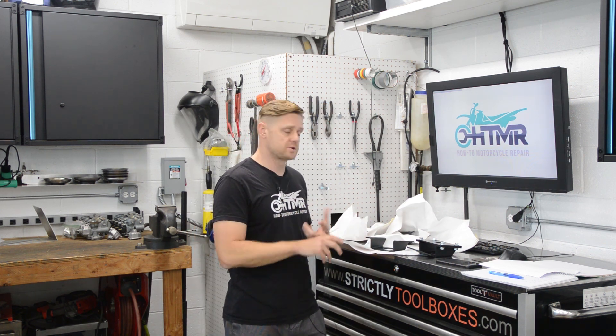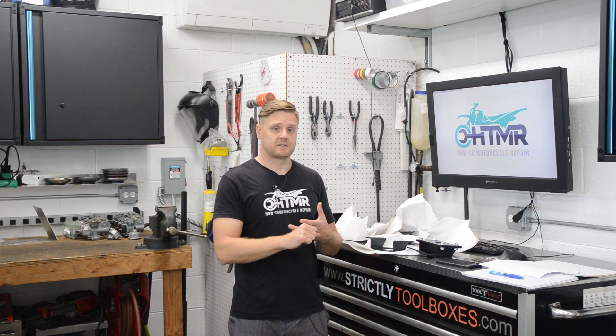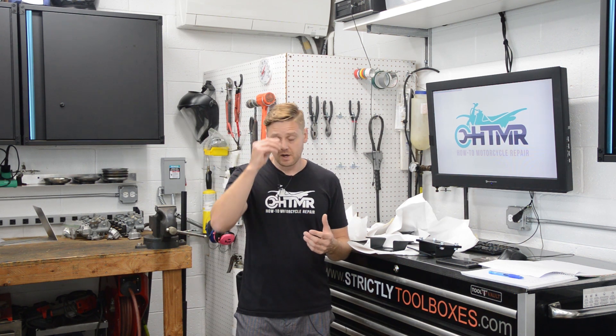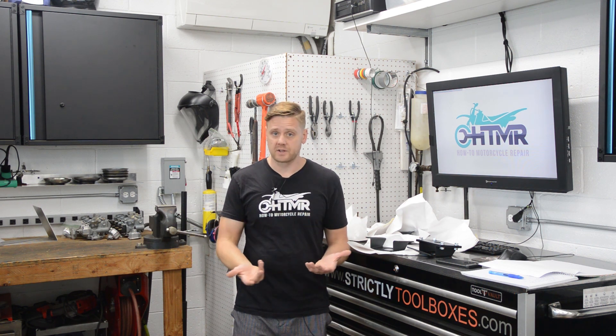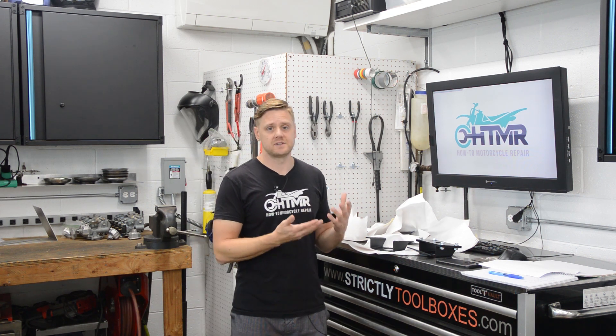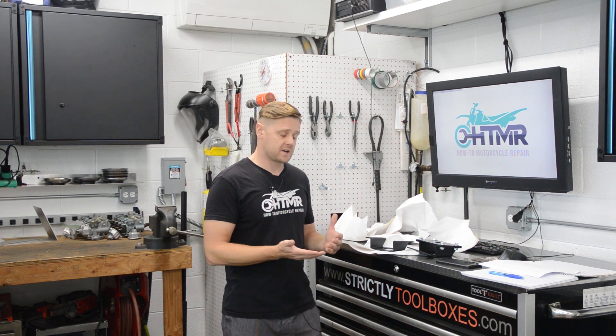So what is Hydra Boost? Hydra Boost is power brakes assisted by hydraulics from the power steering pump. Normally most cars have a vacuum booster. The problem is when you build an engine and put a bigger cam in it, it produces less vacuum, so therefore vacuum brakes aren't as effective. Hydra Boost generates higher line pressures, so your brakes will work better. Hydra Boost is awesome.